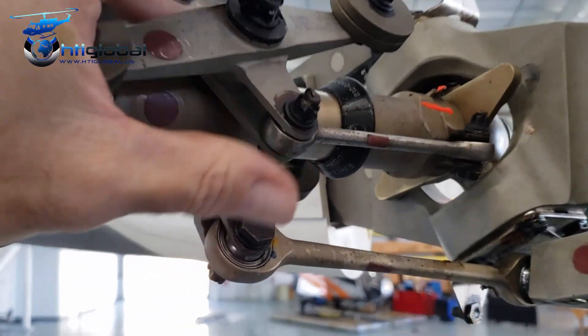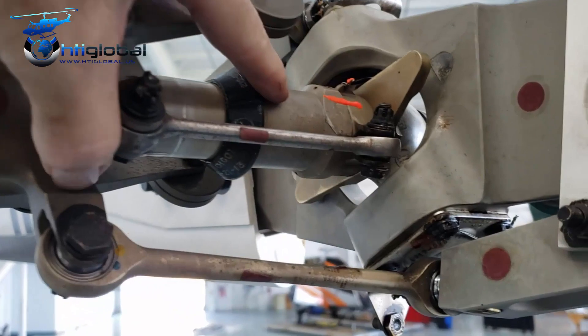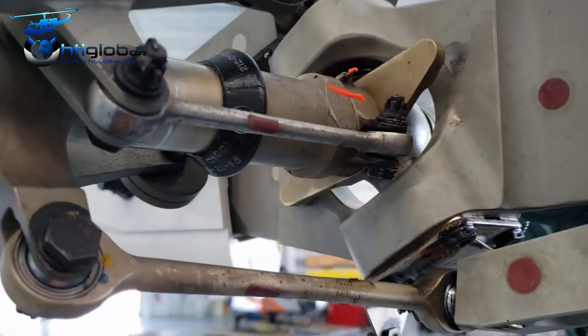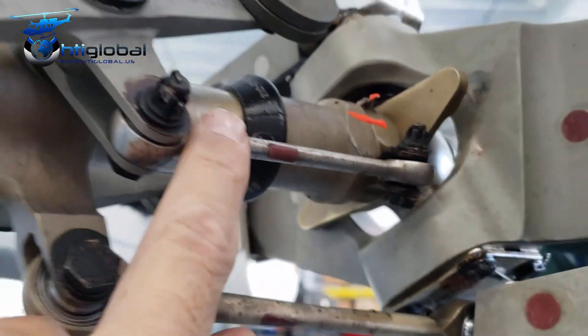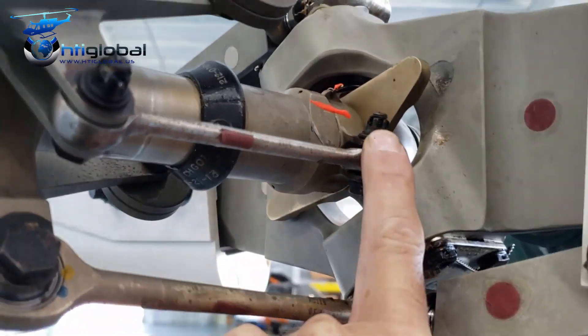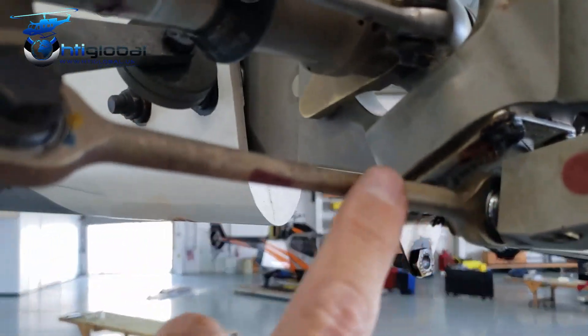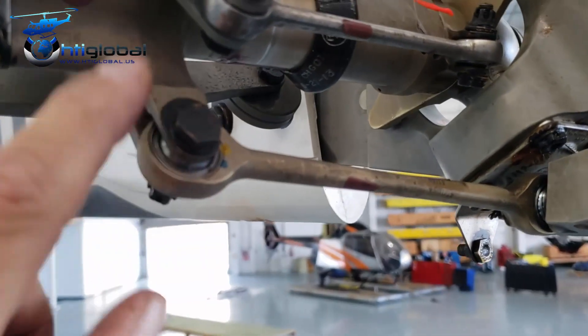We're going to be taking the tail rotor. We have to remove the crosshead, the retaining nut, and of course the tail rotor. For that we're going to take the crosshead support links from this section here. We leave it connected here, and the piece of links from the tail rotor blades are going to be removed from outside.